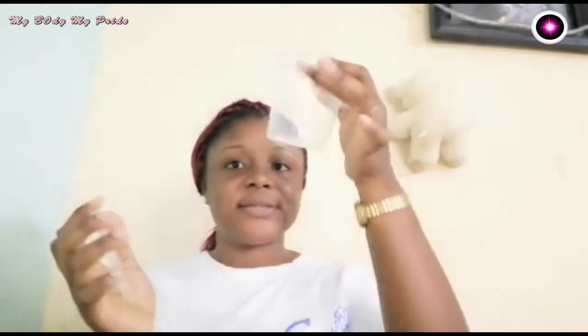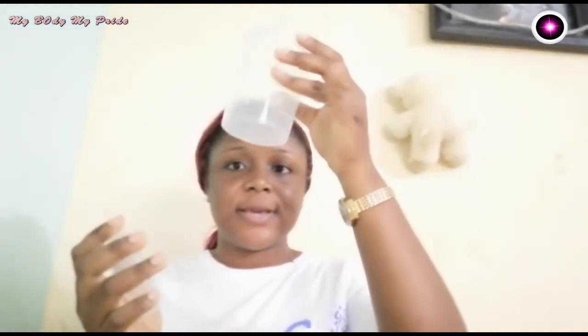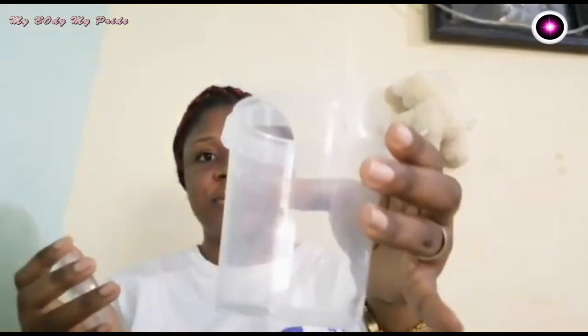Now we are going to dive right into the production. Here is the container I am going to use to store it. This is my fenugreek seed which I have ground — this is the powder form I am going to be using. I am going to use two tablespoons of it.